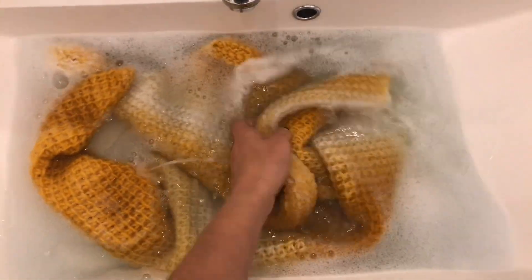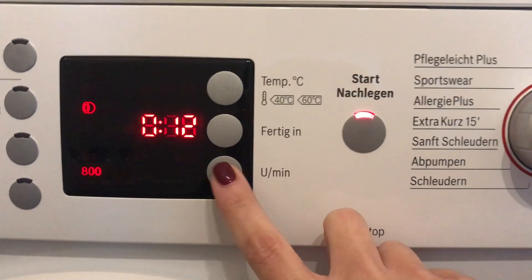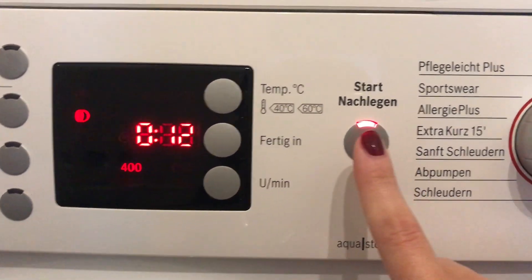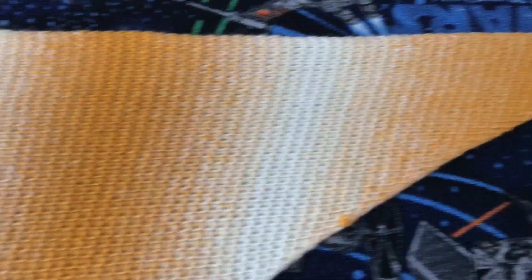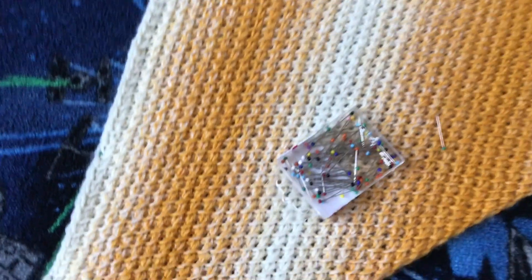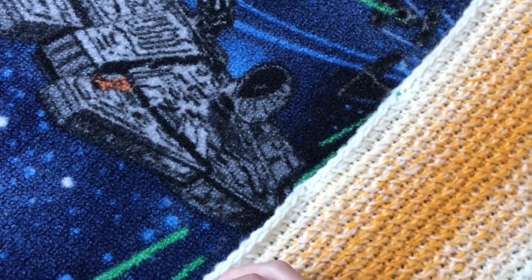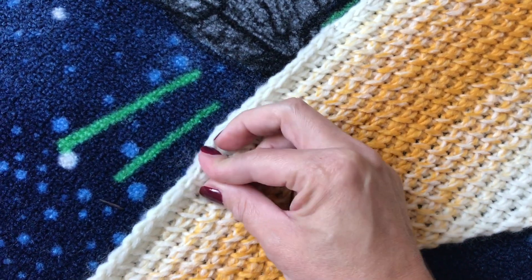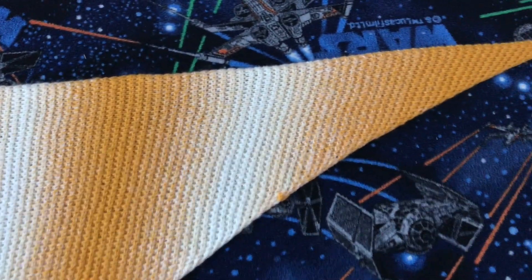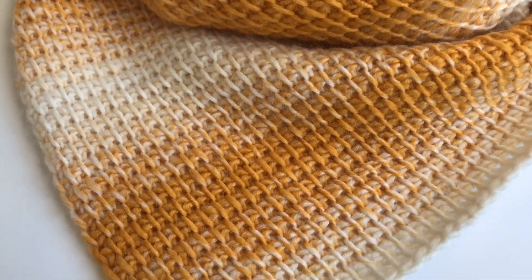Let it soak for about 20 to 30 minutes, then put it in the washing machine on a light spin so it's not so wet anymore. After that, block it on a carpet or mat — you can use whatever you want. Just put it in the form you like, grab some needles, and pin it on the carpet. Then let your shawl dry. My shawl is dry now and we are done!